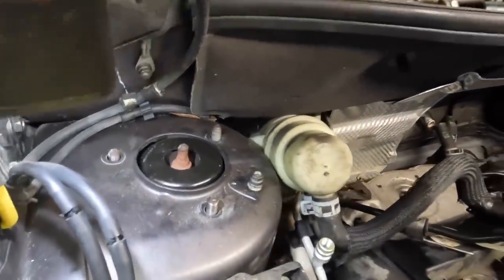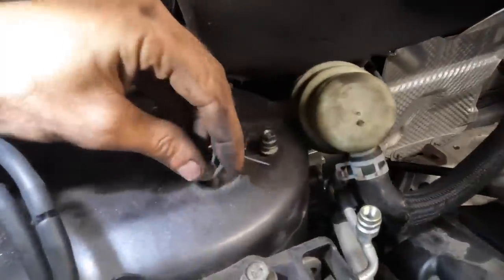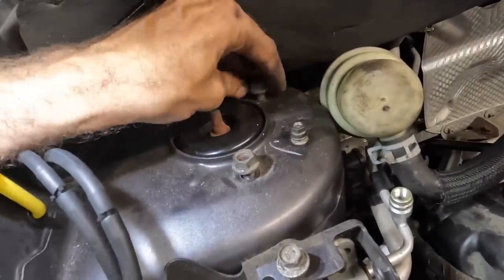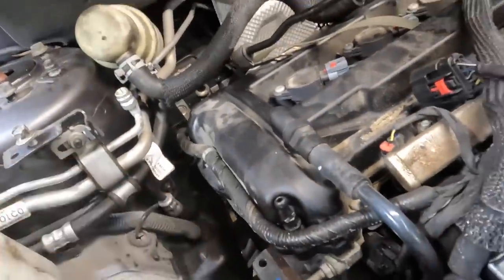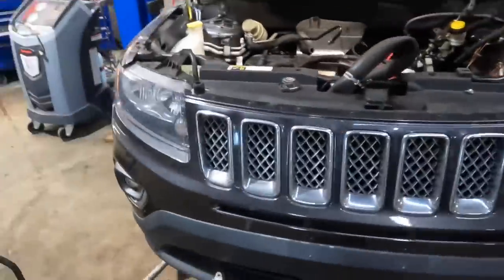Let's get these nuts on. Now we're safe on the whole assembly — struts are in, engine is bolted in, subframes are bolted. I still have to get the mounts in place and everything, but for the most part it's all good. Nothing is going to go anywhere, no more falling down.